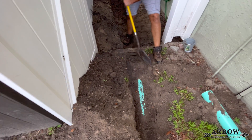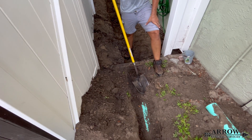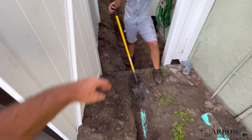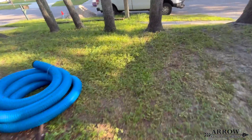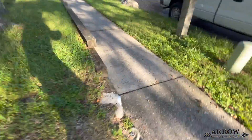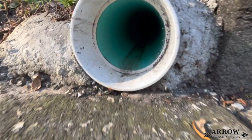Whenever splicing into an existing main line, you're going to want to dig at least a good two foot section around that pipe so that you have some working room to tie in whatever lateral or additional system you're connecting. Now this particular main line is actually straight piped onto the sidewalk, so it has a straight pipe discharge, and this is the best type of discharge you can have for a drainage system.